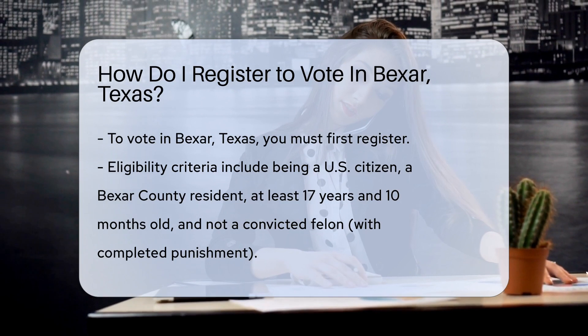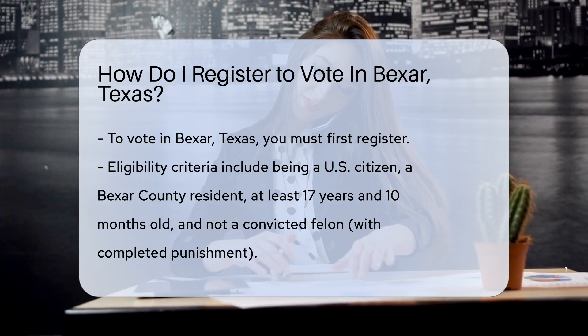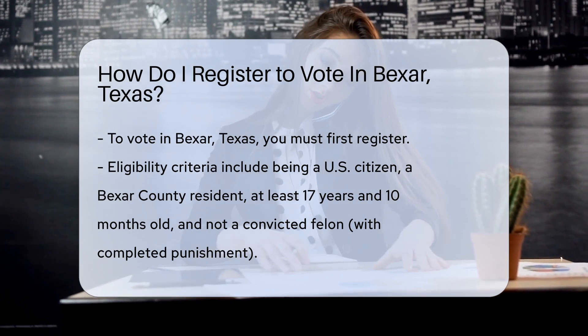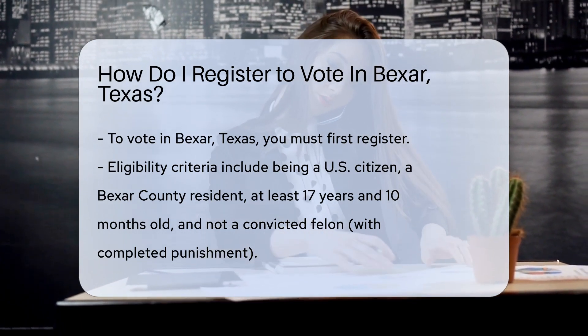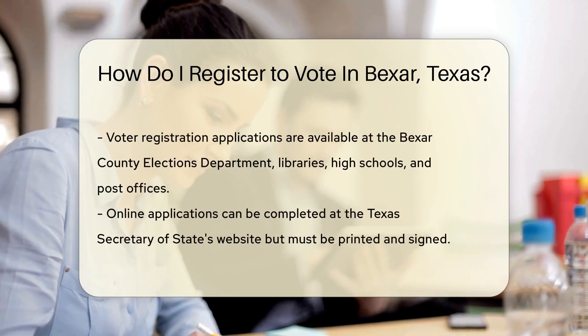Don't worry, it's easier than finding a needle in a haystack. First things first, are you eligible? You must be a U.S. citizen, a resident of Bexar County, and at least 17 years and 10 months old. Oh, and not a convicted felon, unless you've completed all your punishment.